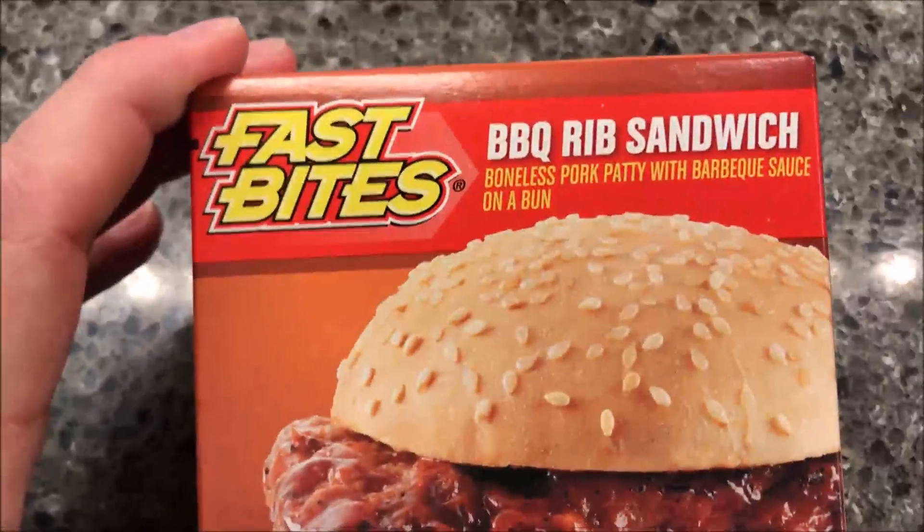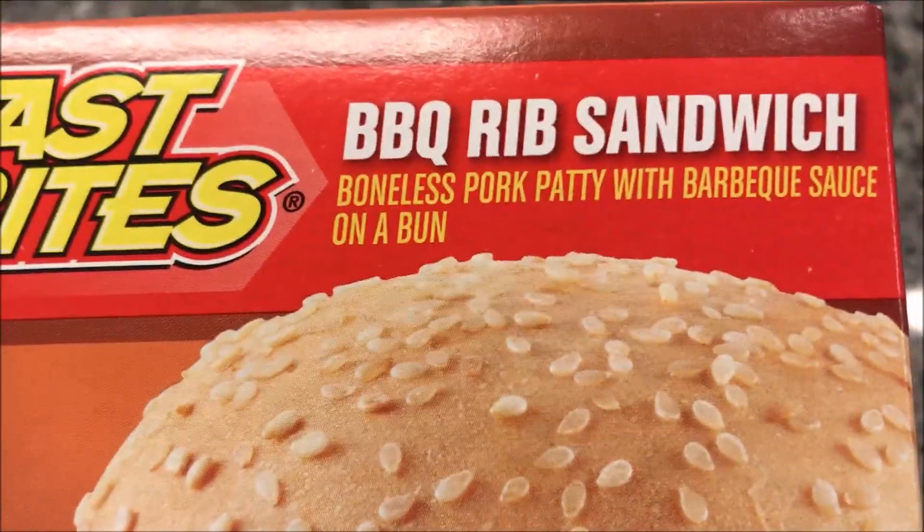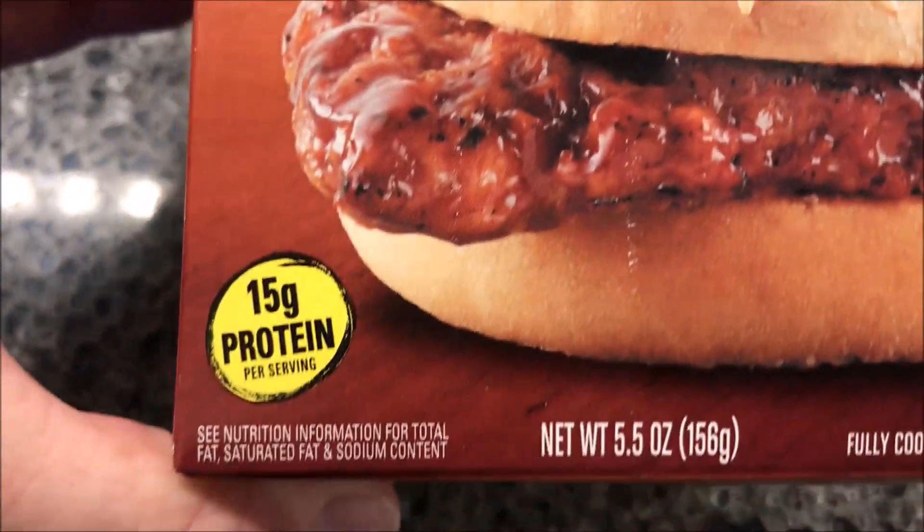Hey guys, welcome to another lunchtime review. Today I'm going to try one of these Fast Bites barbecue rib sandwiches. It is a boneless pork patty with barbecue sauce on a seeded bun — hopefully I like seeded buns.